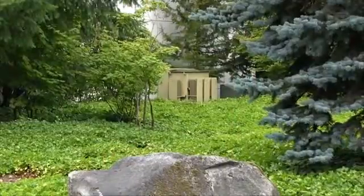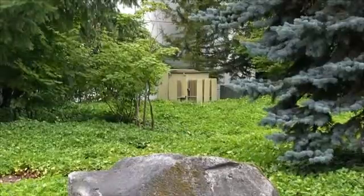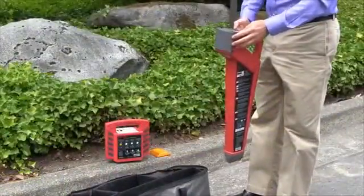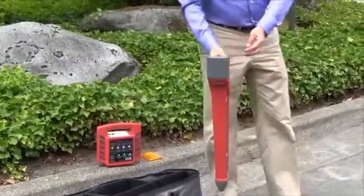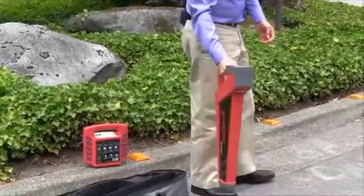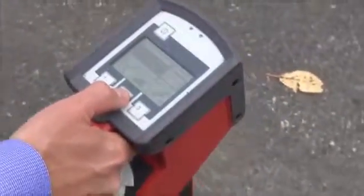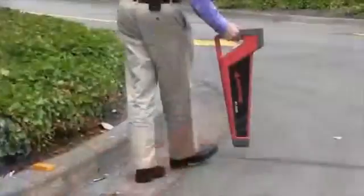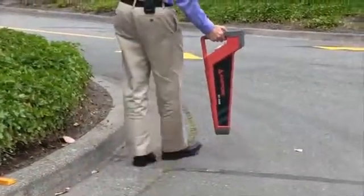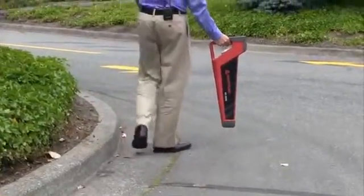We know that we need to be looking about 30 feet from the building, and we'll power it on. We'll make sure it's set in the power mode to be looking for a signal from the actual power line. As we get a stronger signal, we'll hit the reset button and it will continue to scan, giving us better and better signals. As it maxes out, we hit reset and that allows us to continue to refine our search.